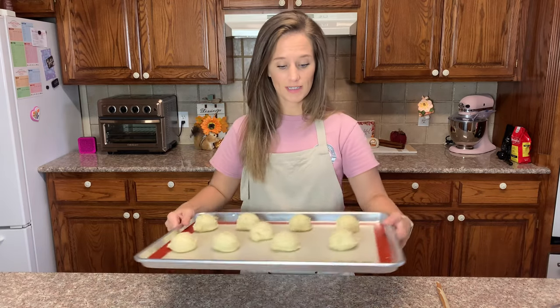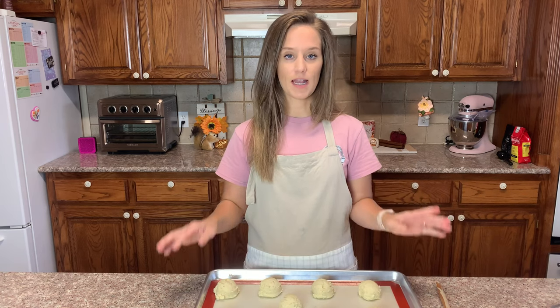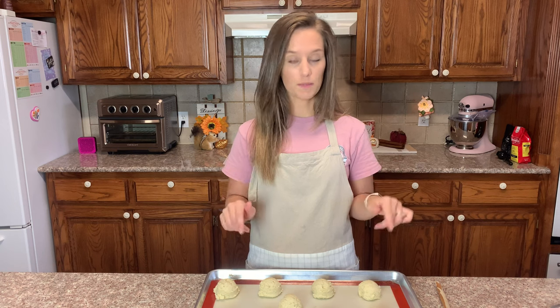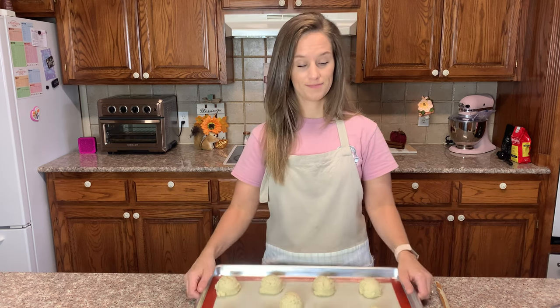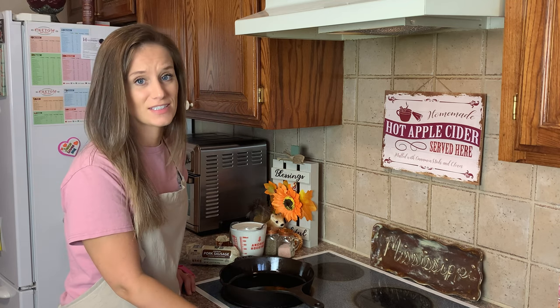This recipe has given us nine biscuits. I'm going to put these in the oven at 450 degrees for about 10 minutes and I'm going to be watching carefully to make sure that they do not over-brown. Be right back.